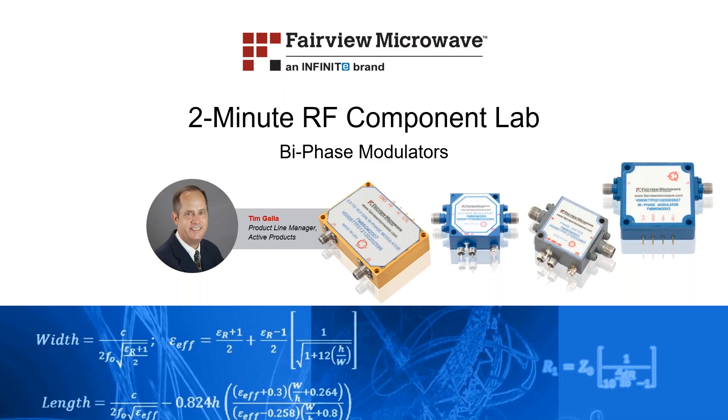Welcome to the 2-Minute RF Component Lab for Fairview Microwave. This is Tim Gallo, Senior Product Line Manager for Active Components with Fairview Microwave. Today I'll be giving you an overview of our recently released line of bi-phase modulators.